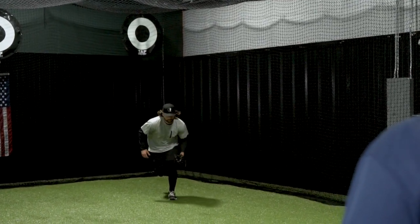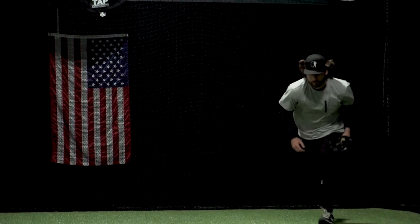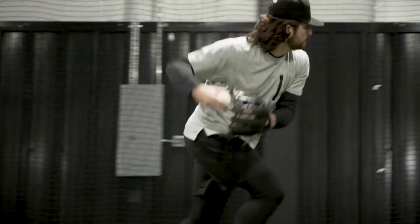The first part of that drill, he starts with the ball in his glove, he gets his footwork, gets his timing, and makes an accurate throw. Now, we're going to go with the live ball.